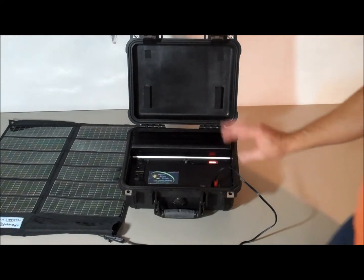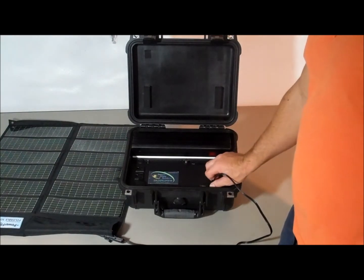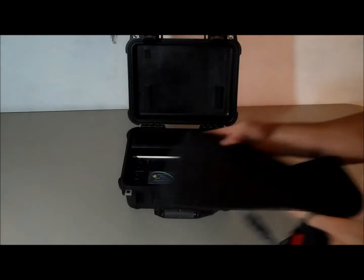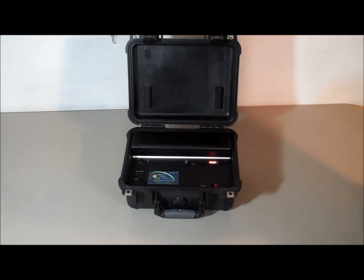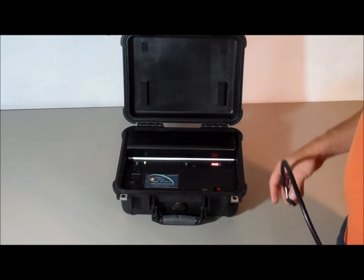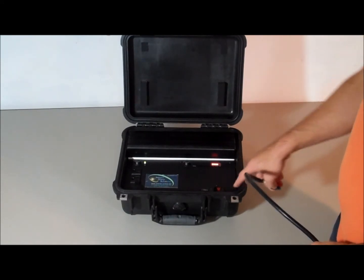Right now we have a 45-watt panel outside, and this kit can actually handle up to 50 watts of solar input. You can link flexible panels together, or use multicrystalline or monocrystalline panels. What we have outside right now is a 45-watt monocrystalline panel. As soon as I plug that in, you will see the solar input light come on.